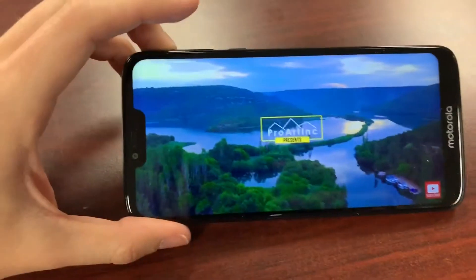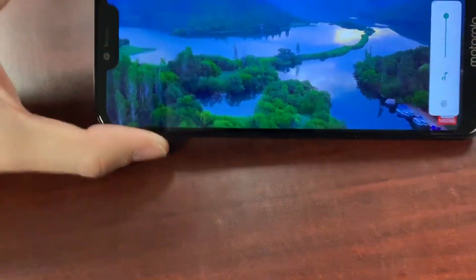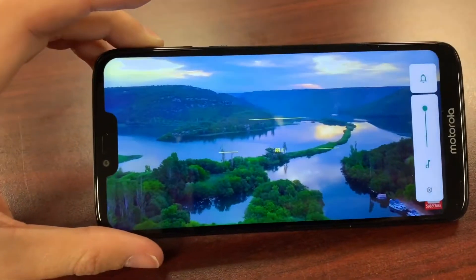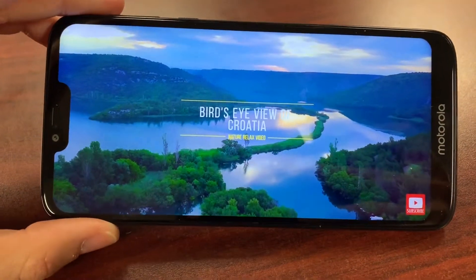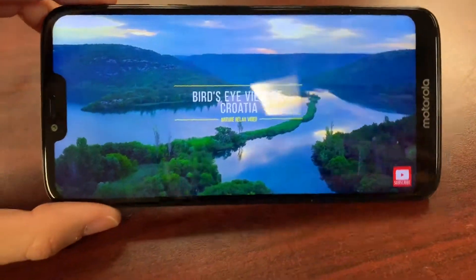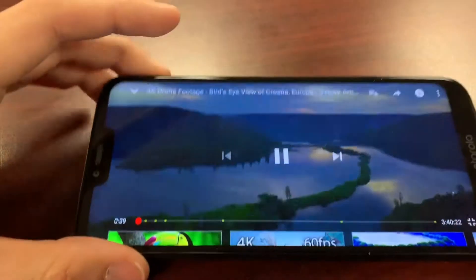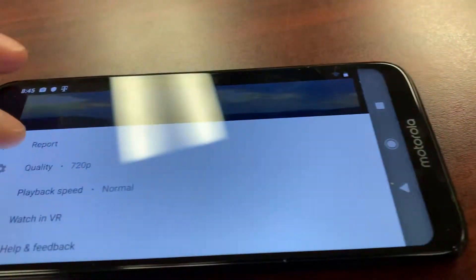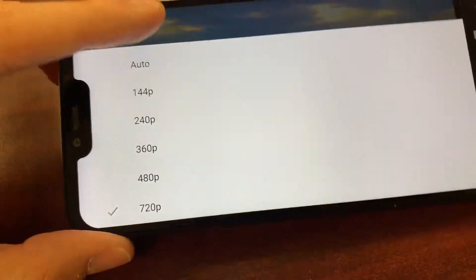Another thing this has is a beautiful built-in stereo speaker. Wow, it's loud, folks — and it costs $250 or less. What a little blowaway for a budget device, really. It's limited to 720p resolution, as you can see. This display does display at 720p.